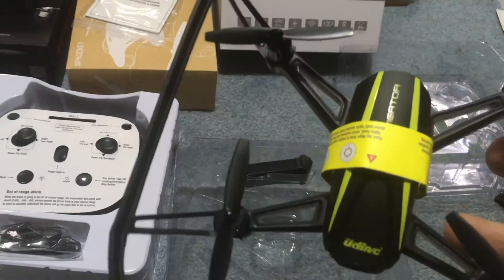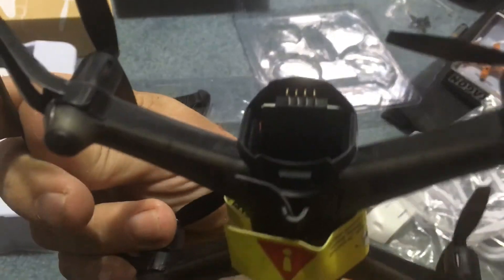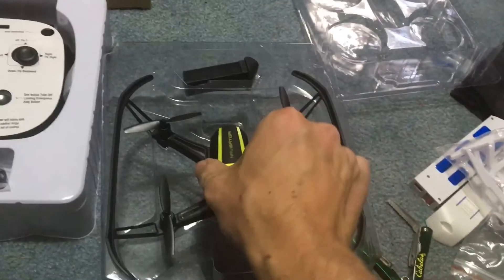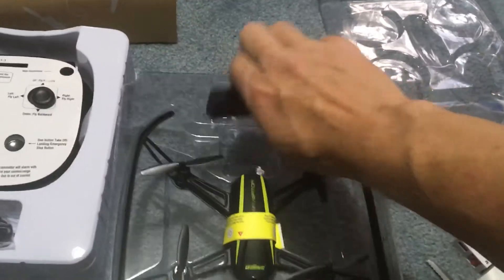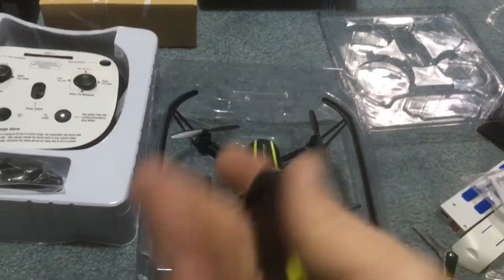It has a really nice camera on it. The Wi-Fi connection isn't great, but it does have an SD card slot down there that you can slip in. You can keep the video recording constantly. It is a proprietary battery, so you don't want to lose the charger for this.